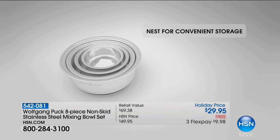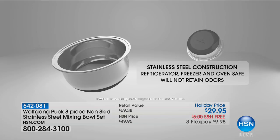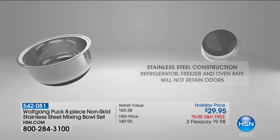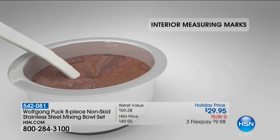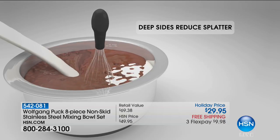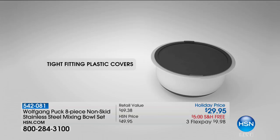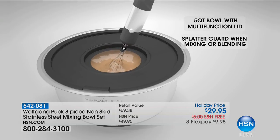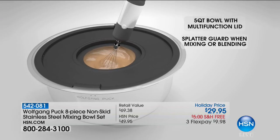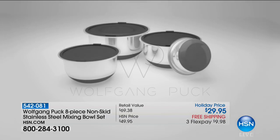We're moving on to one of the all-time bestsellers in the history of the Wolfgang Puck line. When it comes to the non-skid mixing bowls, we've sold hundreds of thousands of these. It's easy to understand why — another ingenious design with interior measuring marks, deep sides to reduce splatter, non-skid on the bottom, tight-fitting plastic covers, and stainless steel, so they're virtually indestructible. The big one has a great little lift-off lid so you can add things, and $29.95 is the best price we do on these mixing bowls.